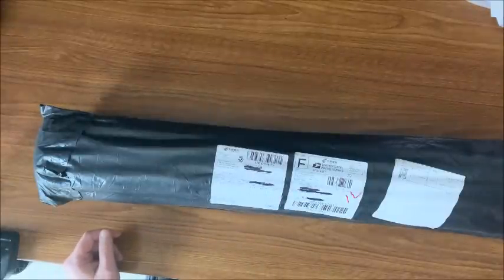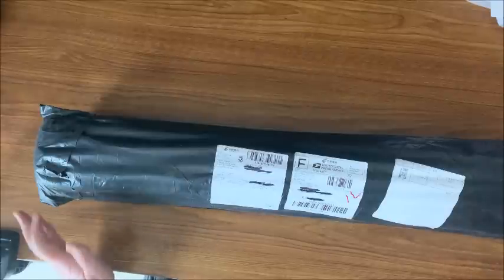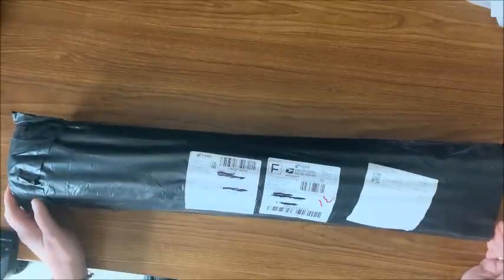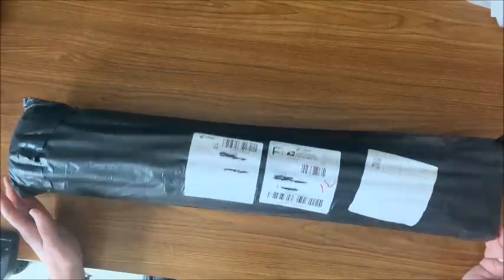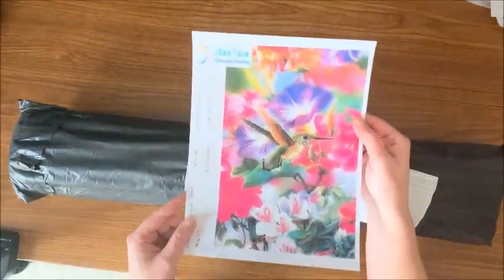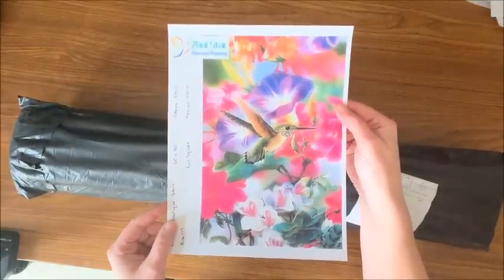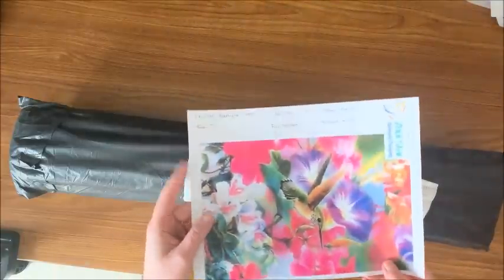Good morning everybody and welcome back to Lisa's Coloring Corner. Today I would like to unbox another diamond painting. This is a big one so I have my camera up as far as I can get it, hopefully getting the majority of it in frame as I unwrap it. It is a 60 by 80 — a gorgeous butterfly or hummingbird with beautiful colored flowers.